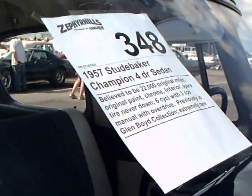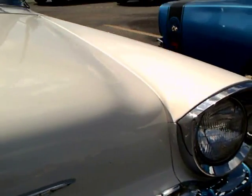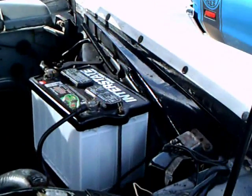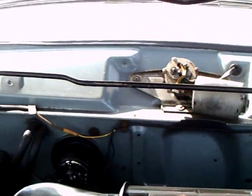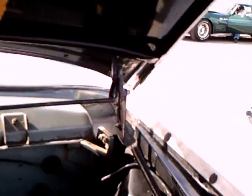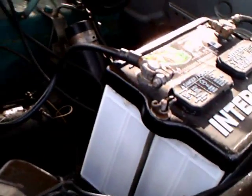Six-cylinder engine. Because it's an auction car I was able to open the hood, so you're going to see what's under there. This is their flathead six-cylinder engine — they're still doing flathead six cylinders at this late date. It has a paper air filter and that's about it, nothing fancy.